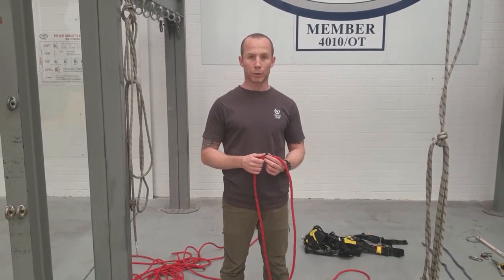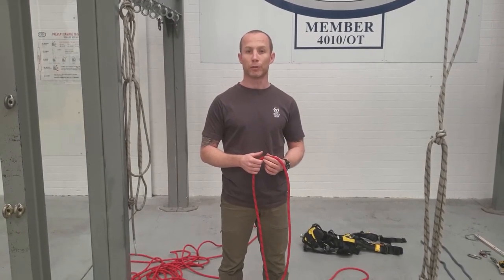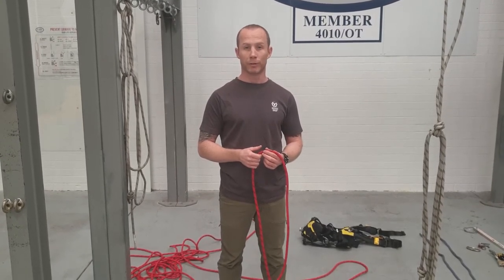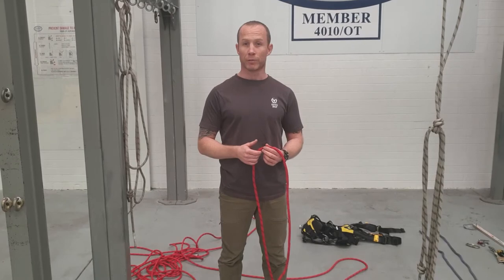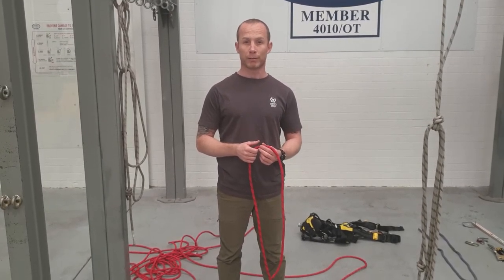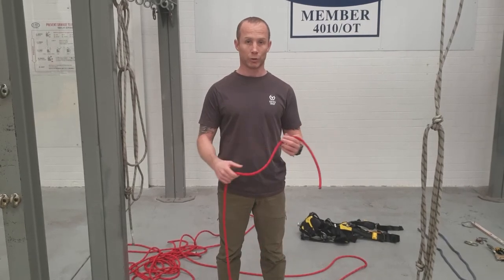For this video we're going to be tying the stopper knot. Stopper knots are used to stop you absolutely off the end of your rope, so it's a pretty critical knot to be able to tie. You could use a variety of knots — any big knot would really do — but the one that's recognized with IRATA is the one I'm going to show you now.